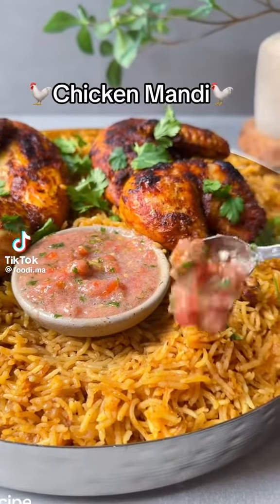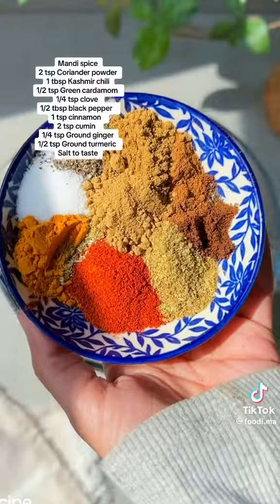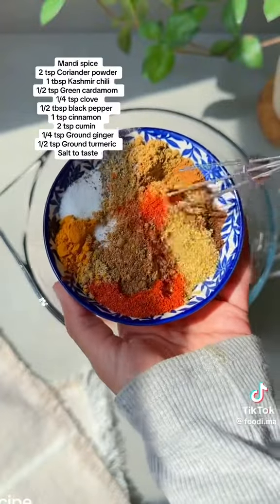Let's make another chicken and rice recipe — you guys seem to love these, so let's make it a series. Today we're going to be making chicken mandi. You're going to start by getting all your spices and mixing them together.